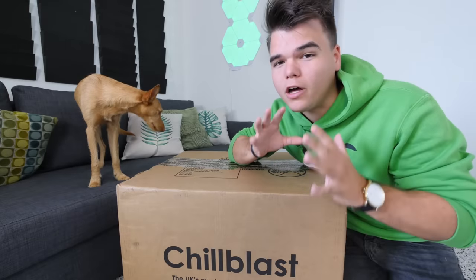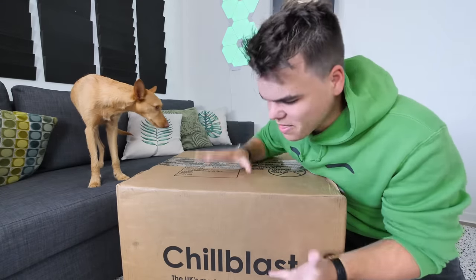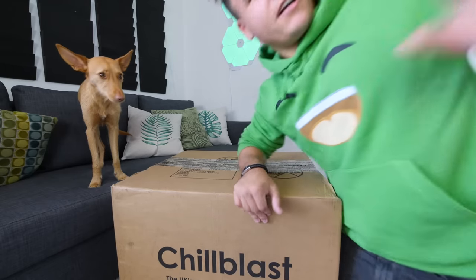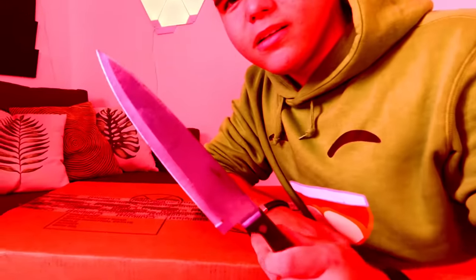There it is. All right, so ladies and gentlemen, this is actually a very special unboxing video because in this box there's a new product of mine that I'm very excited to show you. And if you like it, you can cop it yourself. That's right, I'll show you later. Before we get started, I think we need a knife. Big enough?